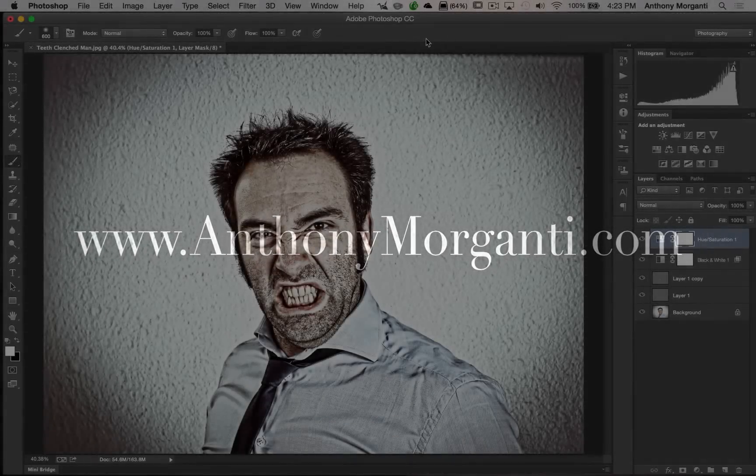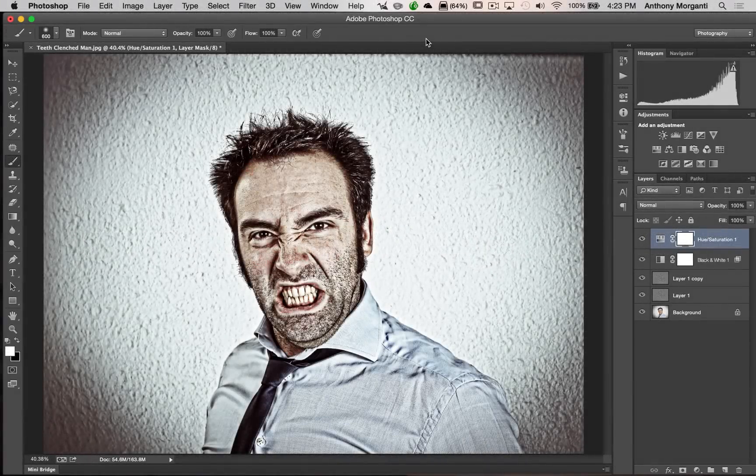Hey guys, this is Anthony Morganti from AnthonyMorganti.com. This is episode 16 of Photoshop for Photographers. In this episode I'm going to show you how you could create this ultra detailed grunge look in Photoshop. It's actually not that difficult, but there are a number of steps involved, so I encourage you to get a pen and paper and jot the steps down as we go.